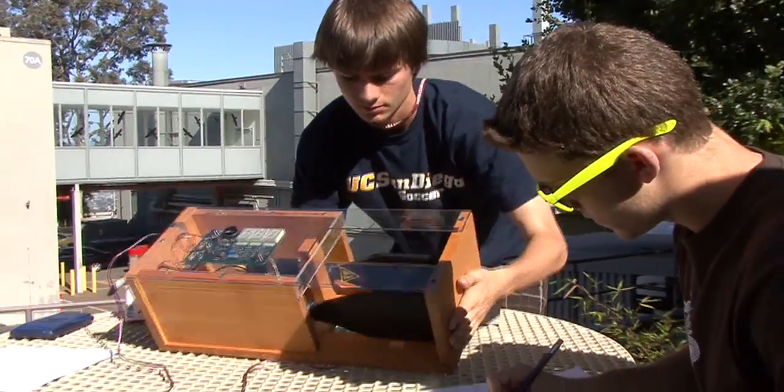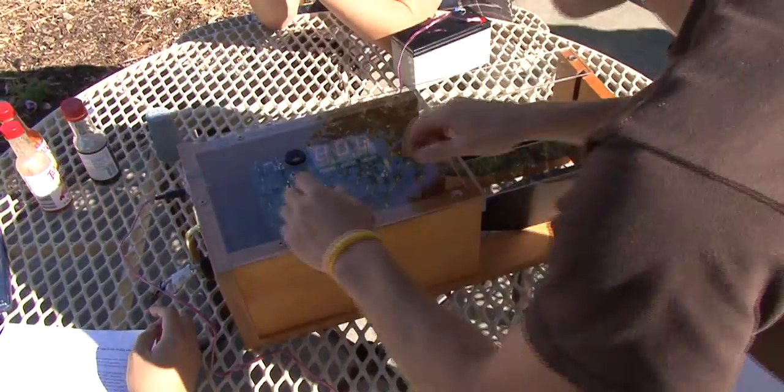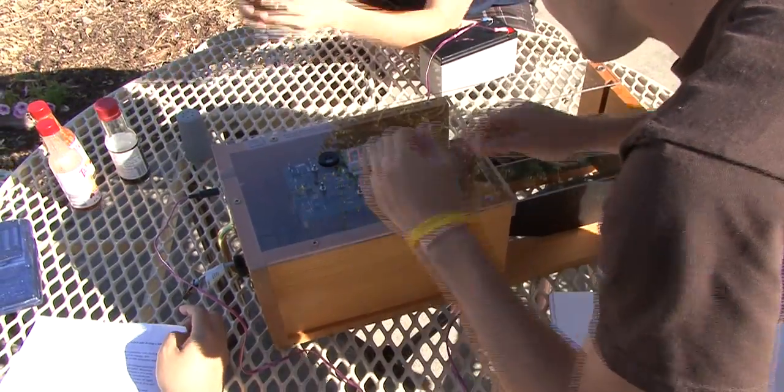I have 20 minutes left, so I'm going to do the basement. Okay, ready, set, go.